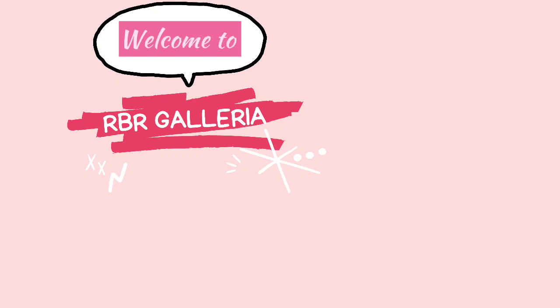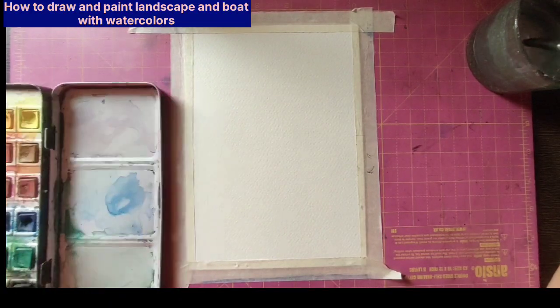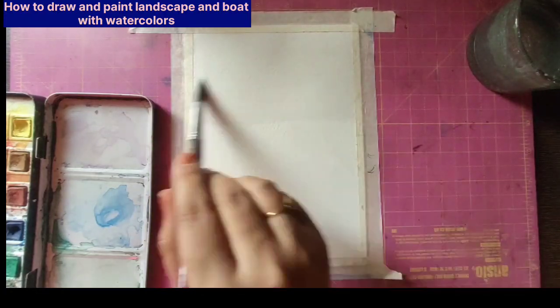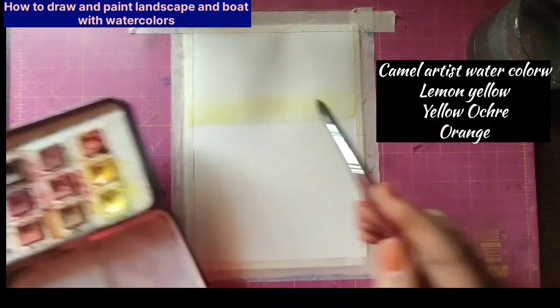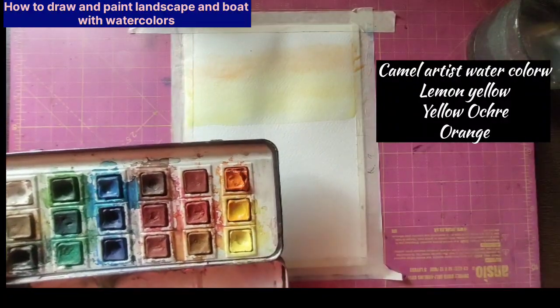Hello lovely people, welcome back to RBR Galeria. Today we are back with another landscape which we are going to do in watercolor. Before that, tape your paper and fix the corners very precisely so that the water will not enter the gap and mess your paper.